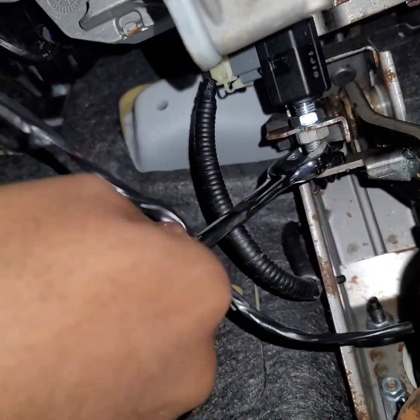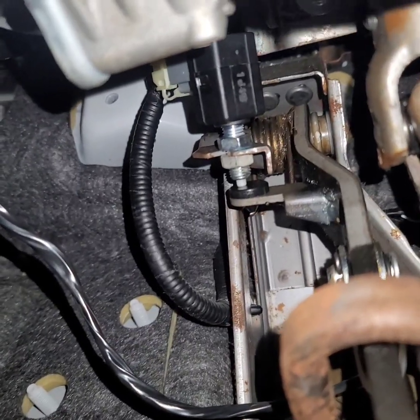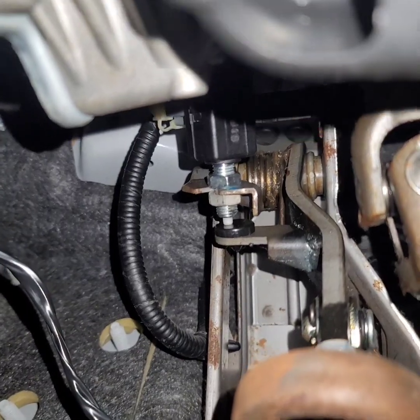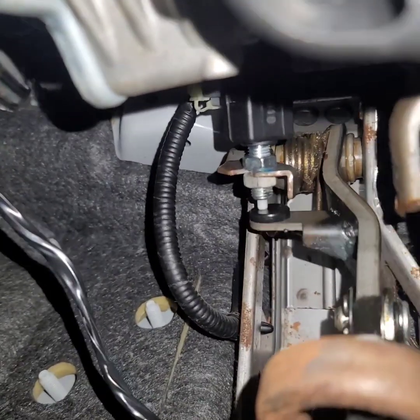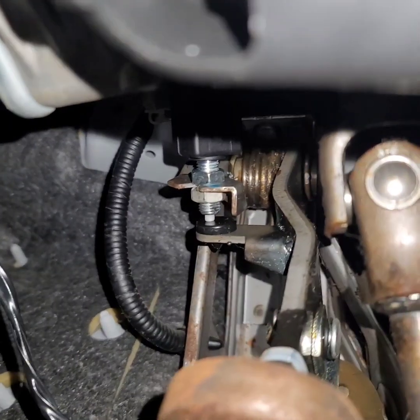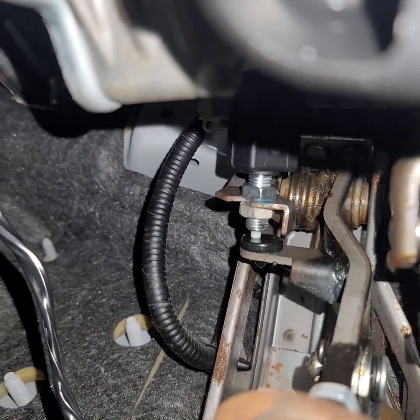Alright, that's pretty tight. Let me make sure this back one is tightened. And as you can see, it's installed. This should go all the way out when you press down on the brake pedal. Now I'm going to connect my battery and see if the brake light stays out, which I'm pretty sure it will.